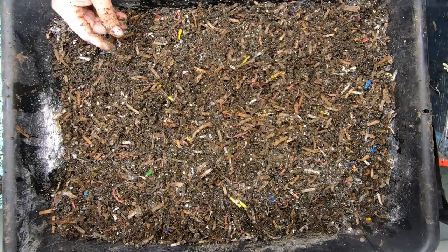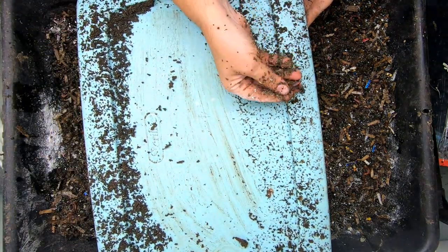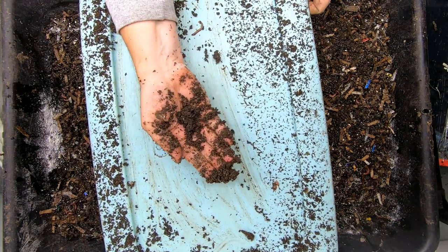Put in the comments below what you do with your worm chow. You can tell they're making good castings just out of worm chow and the bedding, so it doesn't seem to be impeding them making any sort of nice castings.